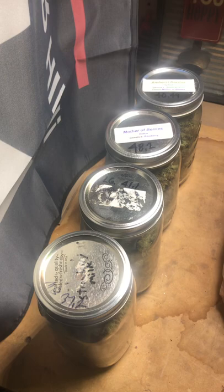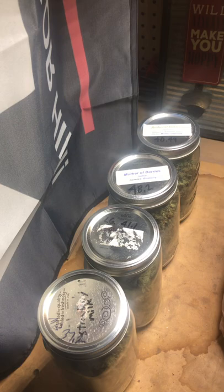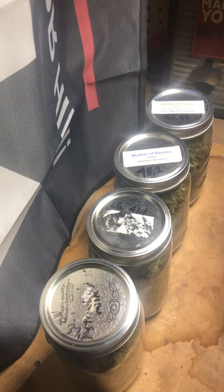I had one lemon garlic plant and three mother berries or Amherst berries — I'm really not sure, but they're decent. It's a strain my buddy grows.